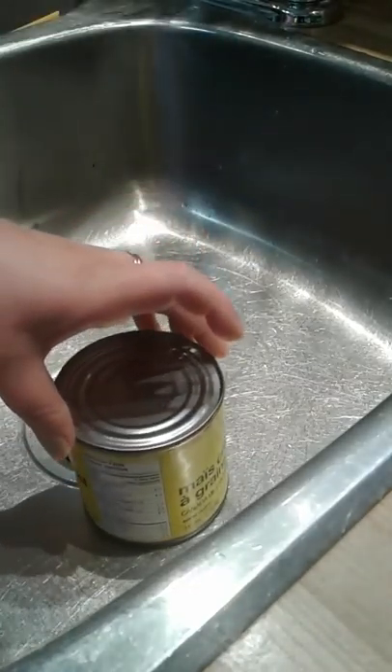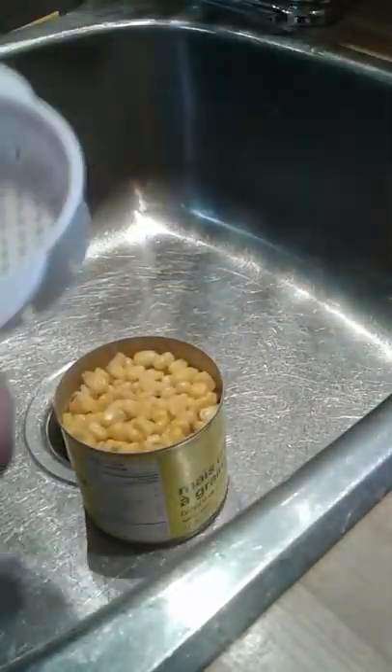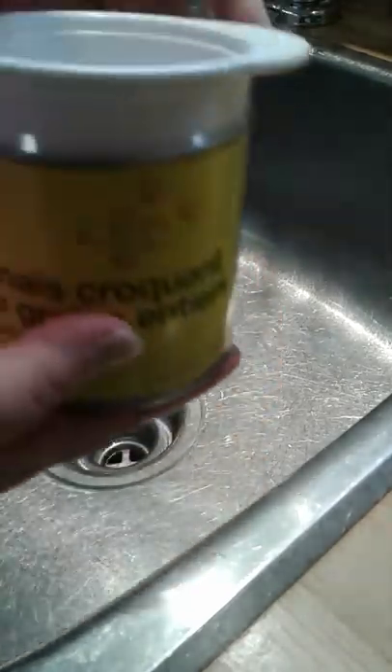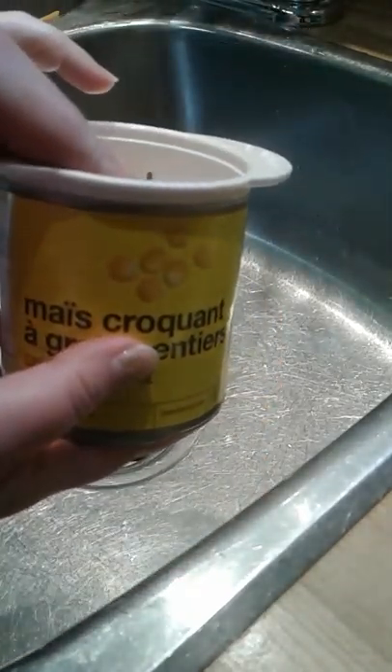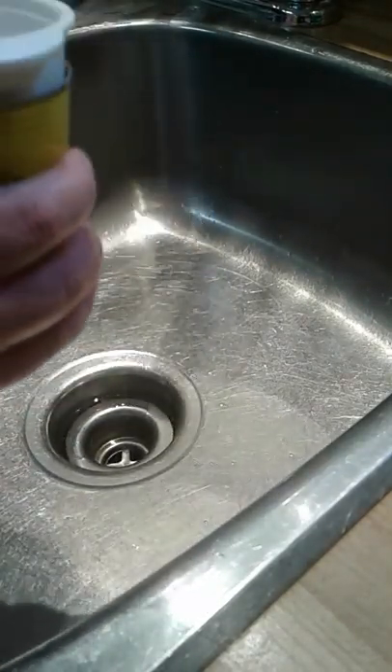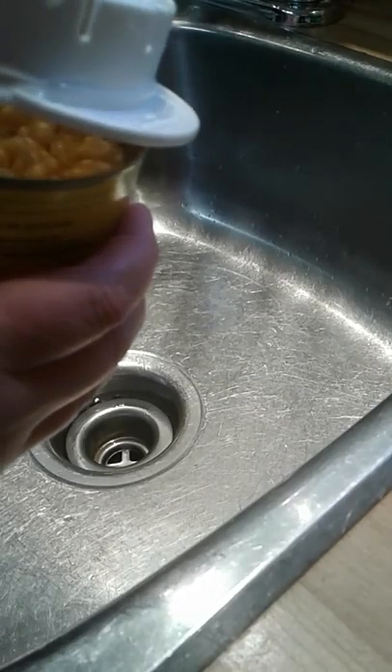Hey everybody! Everyone knows that my very favorite thing are these little gizmos and gadgets that we get from Pampered Chef, and I want to take a minute to show you one of these super simple, super neat little tools. This is our strainer.